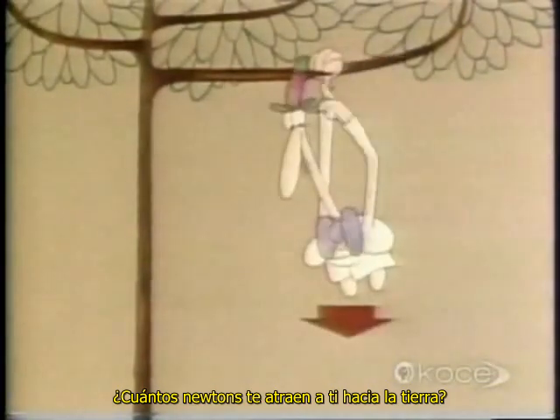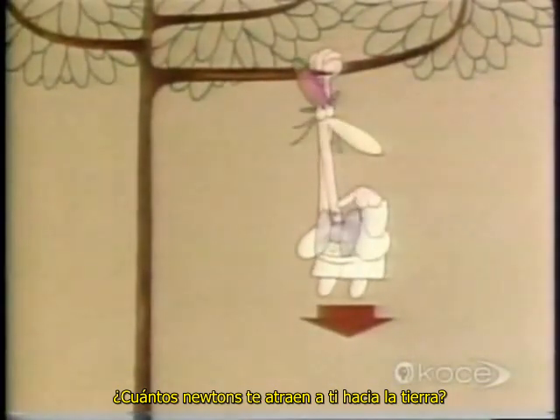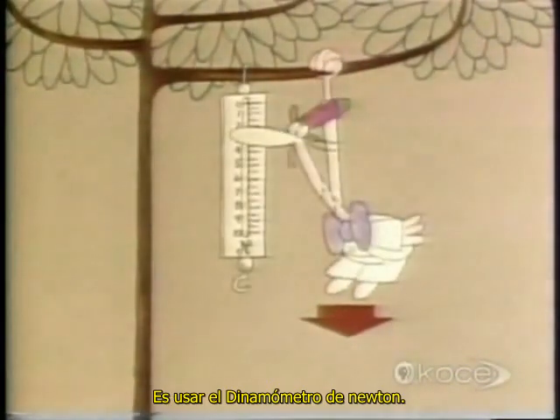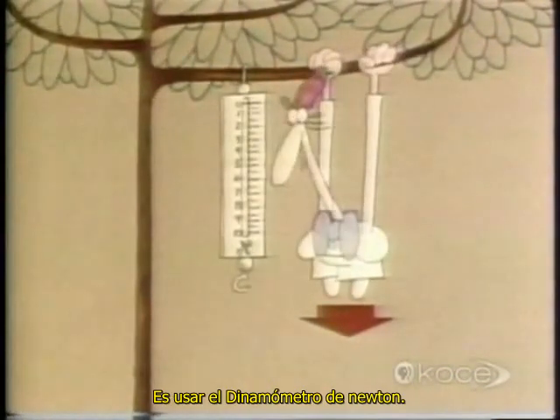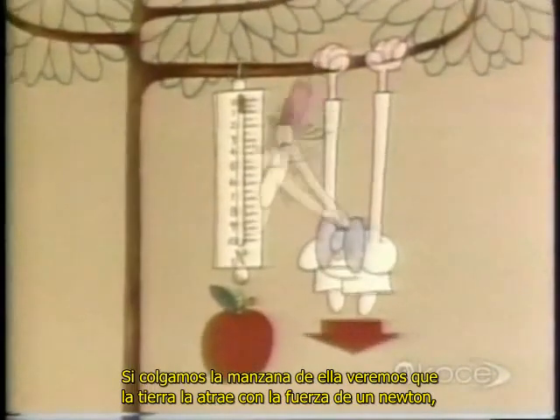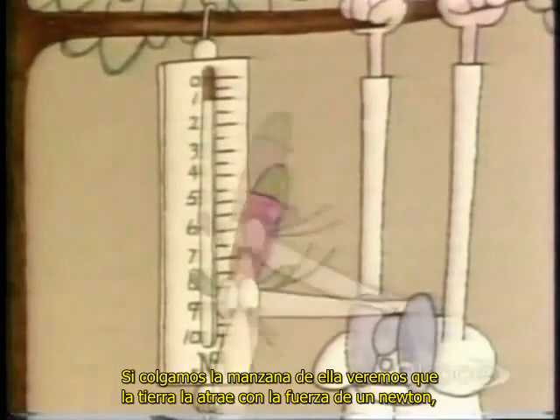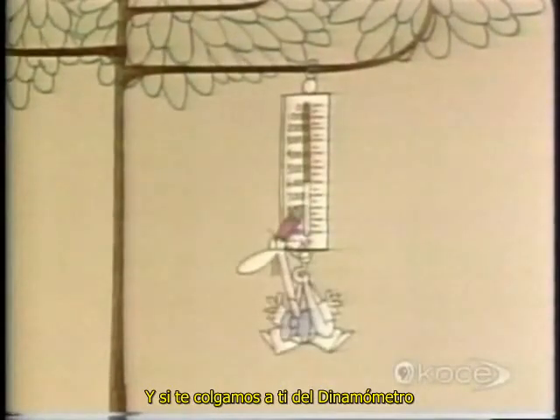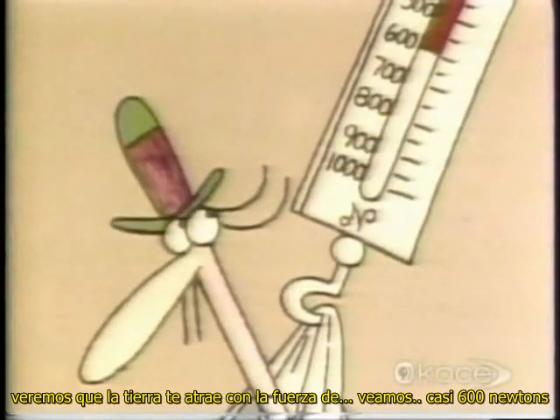How many Newtons are pulling you down to Earth? The simplest way to measure a force is to use a Newton spring scale. If we hang the apple on it, we see that the Earth is pulling the apple down with a force of one Newton. And if we hang you on the spring scale, we see that the Earth is pulling you down with a force of just about 600 Newtons.